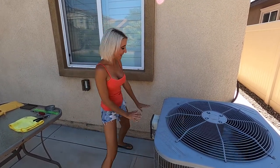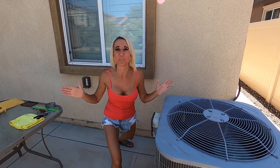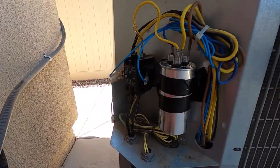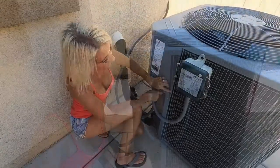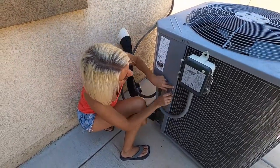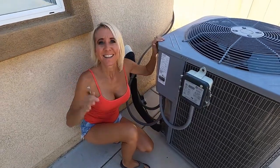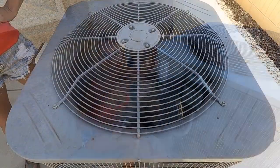Now I need to find a proper way to get this in and close it all up. Since the bracket wouldn't work, we Gorilla taped it in place. Now let's get the cover put back on. Done — cover is back on. We're going to end our video here. This part came just in time because we have a friend coming into town today to stay for the weekend, and now she'll have nice cool air. I hope you enjoyed our video — don't forget to smash the thumbs up button and subscribe. Bye!